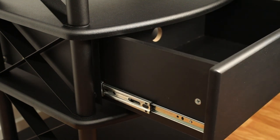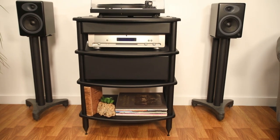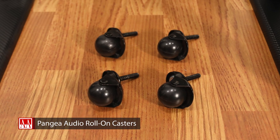To install, simply remove the shelf above, slide the steel shelf supports over the threaded rods, slide the shelf in place, and tighten the side tubes as you normally would when assembling the audio stand. Add mobility to your Pangea Audio Vulcan AV furniture with Pangea's roll-on casters.